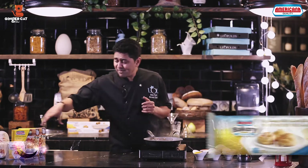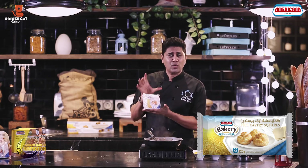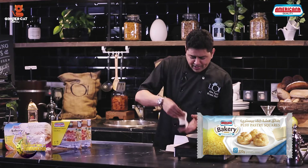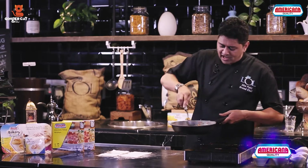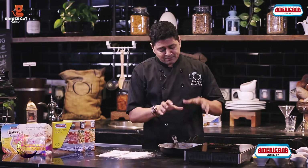To make the masala chicken puffs I need a puff pastry. I am using Americana Bakeries puff pastry. These are nice square sheets that you can use. I'm going to take these Americana Bakery puff sheets, just dust some flour. I have my chicken masala which is ready here, and I'm going to stuff these puff pastries with this masala chicken.